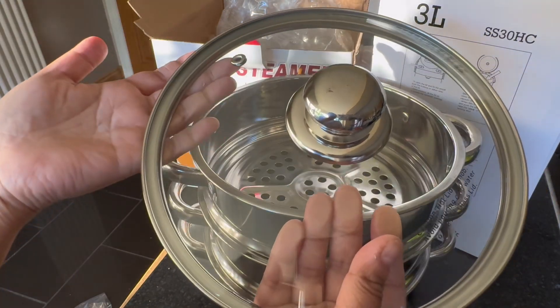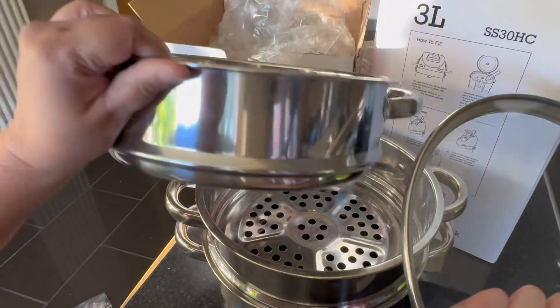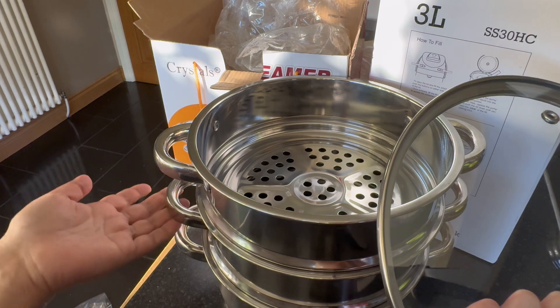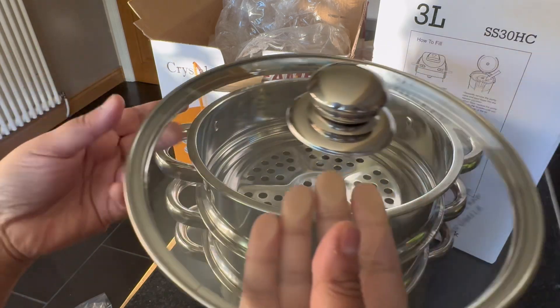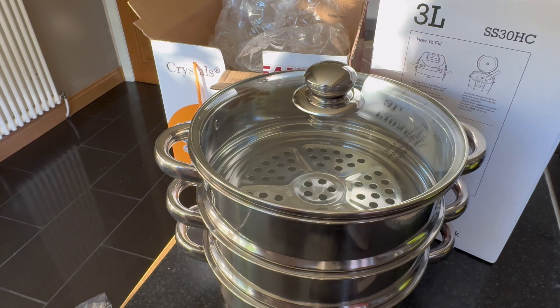Just the lid is the glass one — if it breaks you can buy a new one — but other than that everything is super durable and you can use it for years and years. Hope you like it, see you next time, bye!